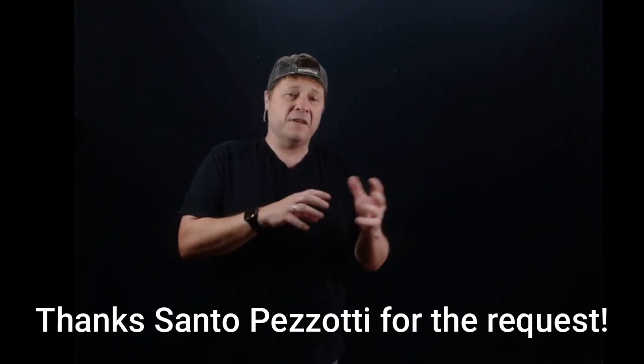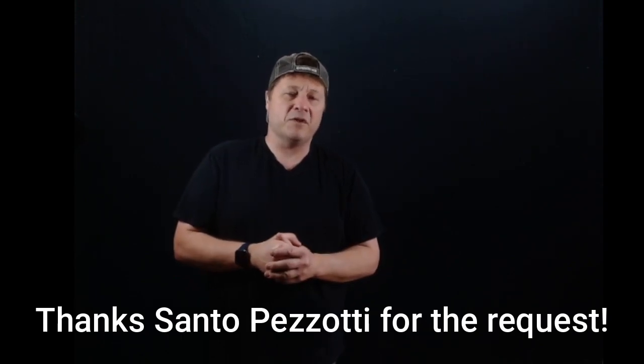Hi everybody, thank you for supporting my channel. Today's video is by request — one of my subscribers asked about milling feeds and speeds for a Bridgeport-style manual mill, so let's get right into it.